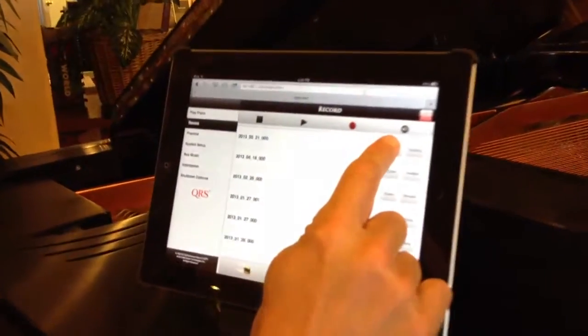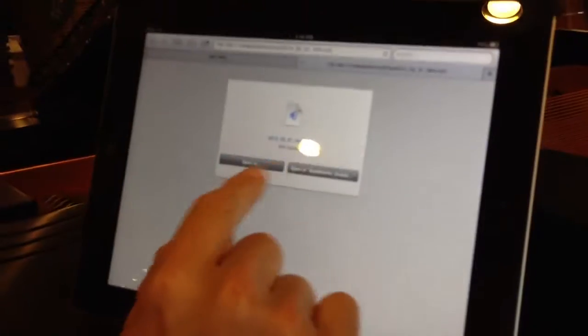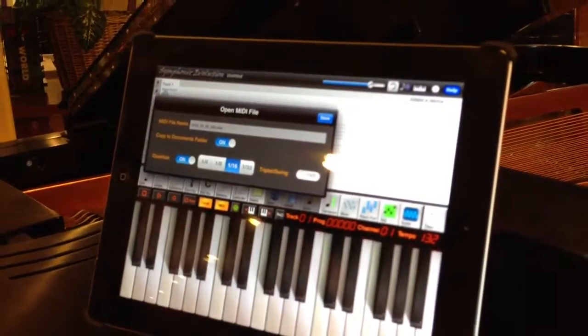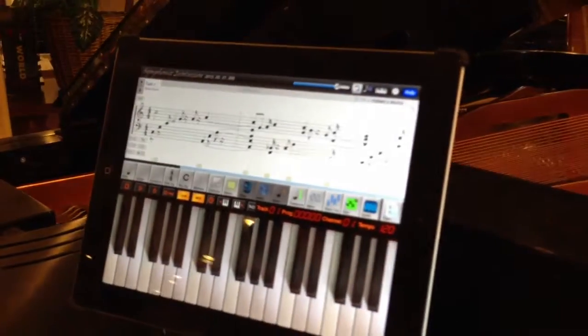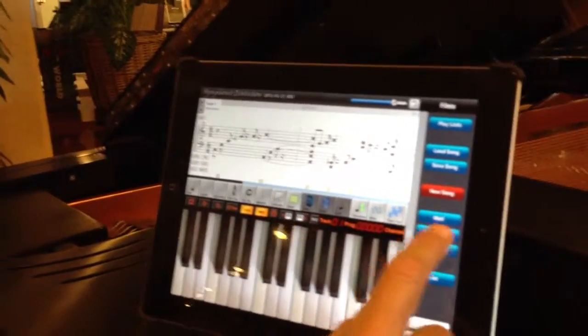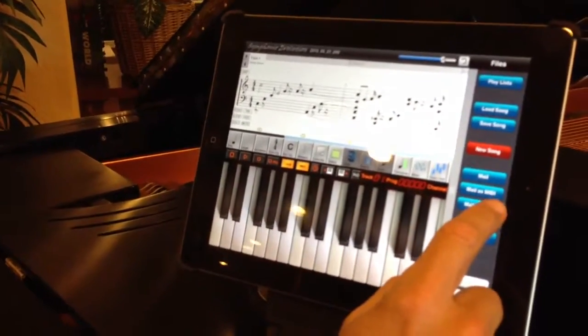I can push Open next to that file and it asks what you want to open it in. I open it in this program we call Symphonics Evolution — it's $12.95 on your iPad in the App Store. But what it did is it recorded all my notes. Now I can mail it to somebody as a MIDI file.